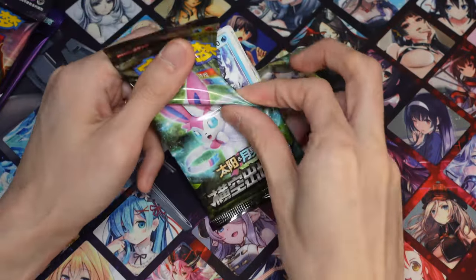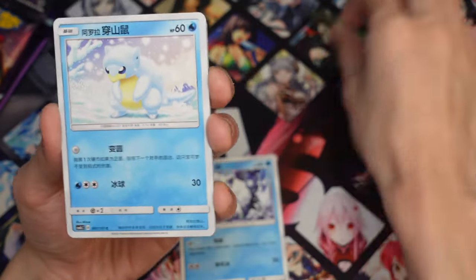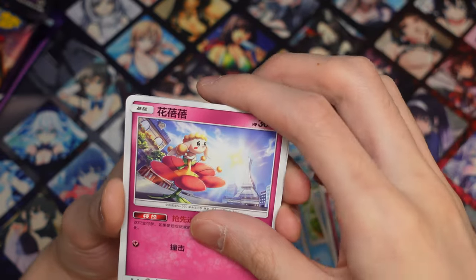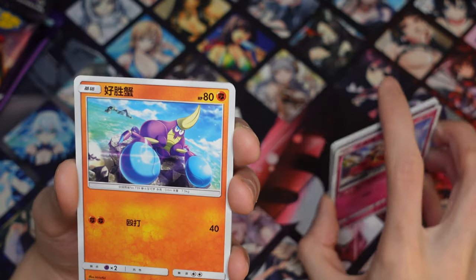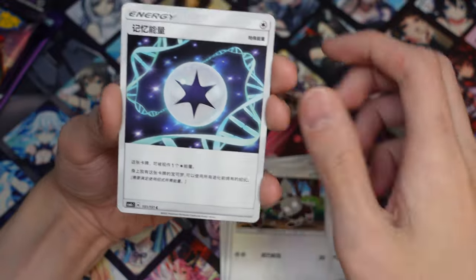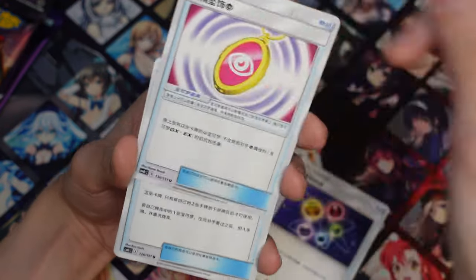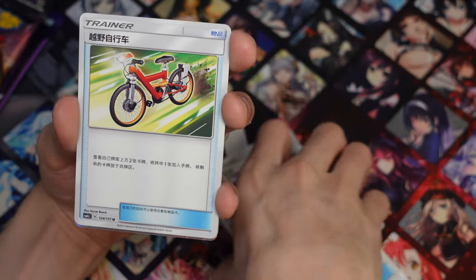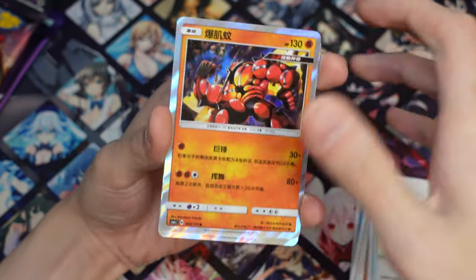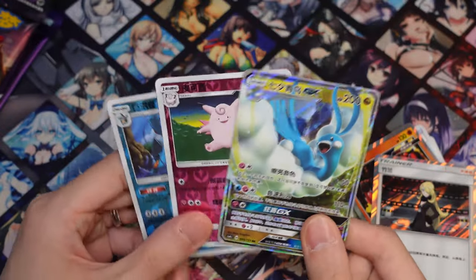Let's open this pack first. So here's Vulpix, Sandshrew, Froakie, Deerling, Poipole, Poliwrath, Snubbull, Smeargle, Clawitzer, Grumpig, Goose. These are all in simplified Chinese. I believe their sets are a little bit behind — they're just starting the Sun and Moon stuff now. Oh, Cynthia! And we got an Araquanid GX for our foil, and we also have Swampert and Clefairy.